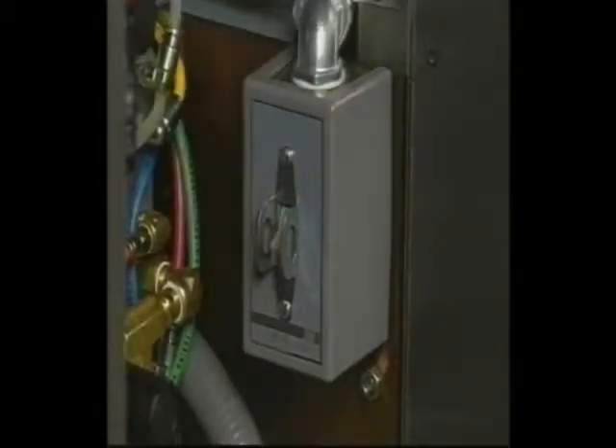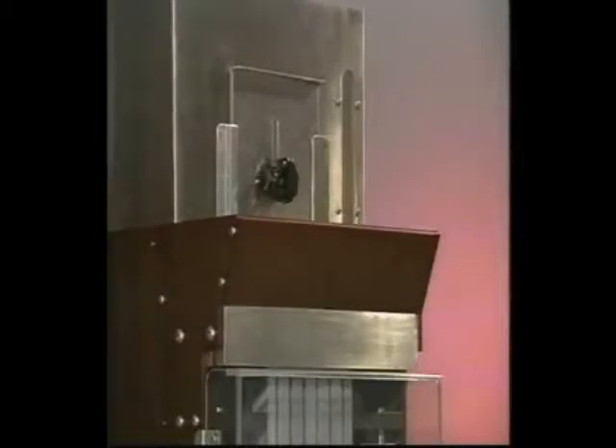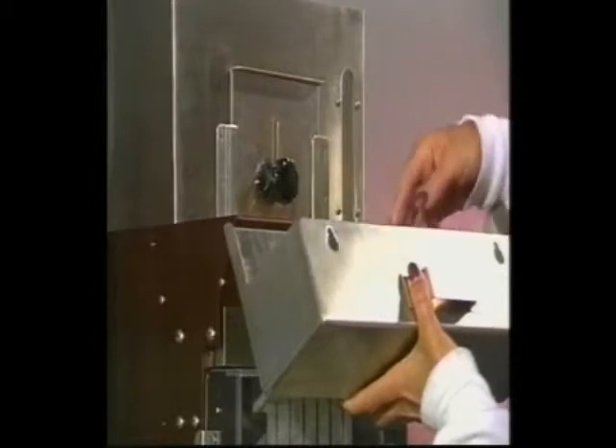The first step in completing a changeover is to turn the main power switch off. If you have any capsules left in your hopper, remove them. Start by changing the rectifier.